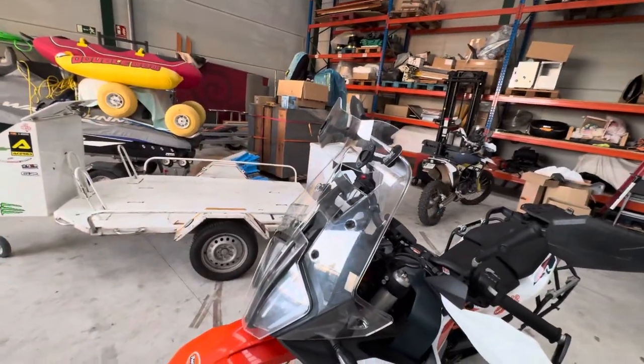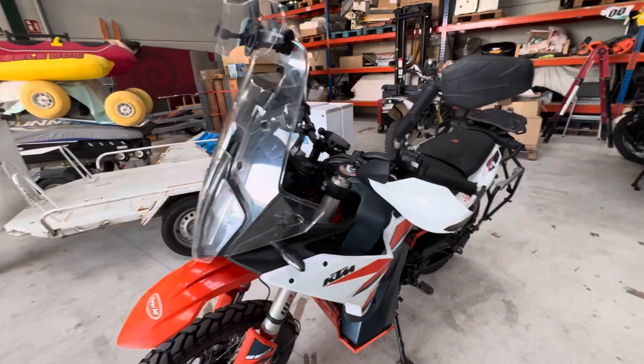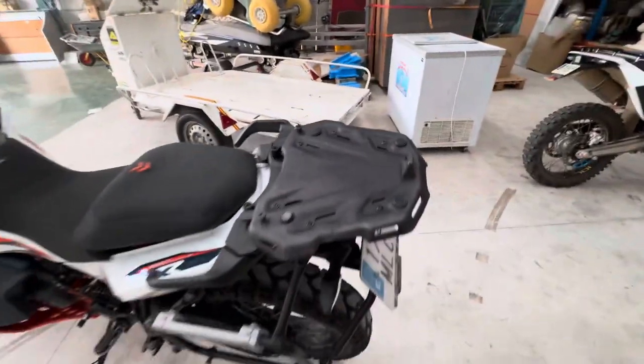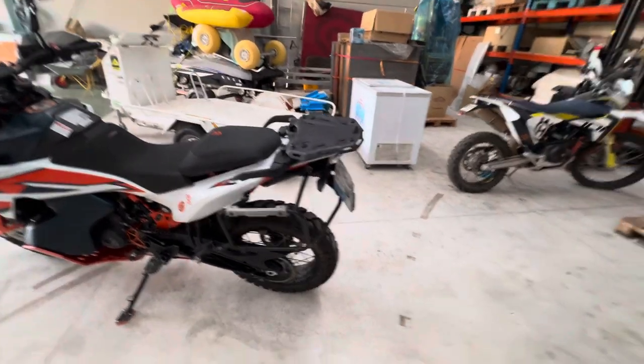I remove the spoiler for off-road because it raises the visual line a bit and can be redundant. But for road, it's a really good thing — the airflow goes higher so you don't feel the wind at all. This is also a must-have for trips.